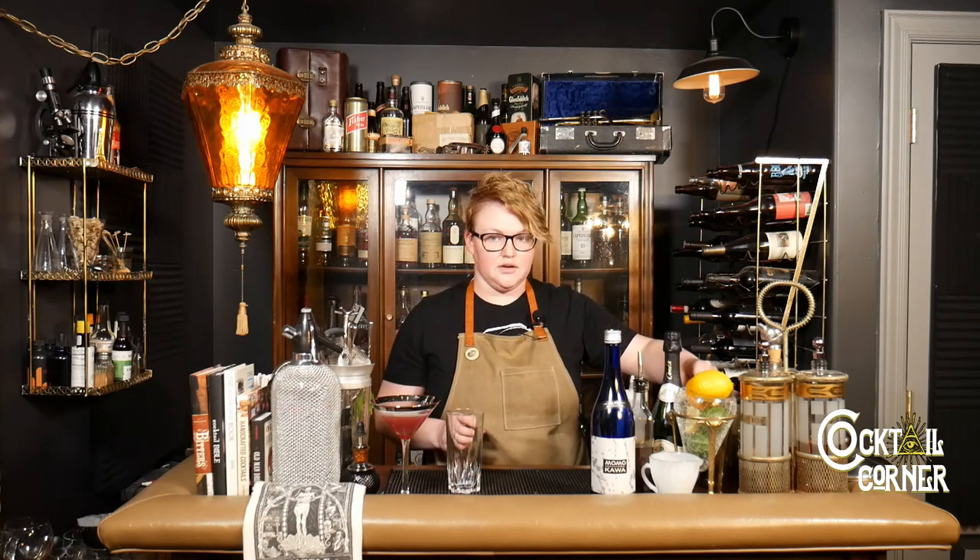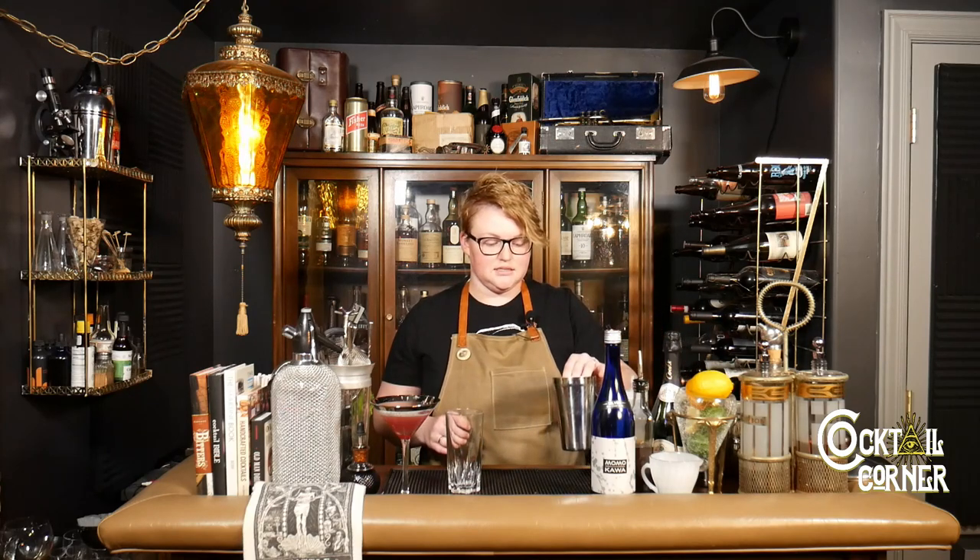Welcome back. Our second easy-to-make sake cocktail is the sake mojito, so let's get going on that. This one's going to be a great summertime drink. It's nice and light and not super heavy on the alcohol, so if you don't want to get toasted, this is the drink for you.